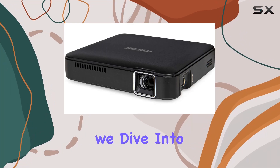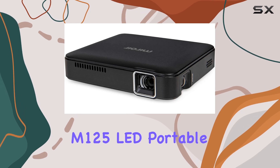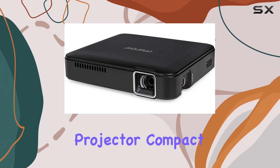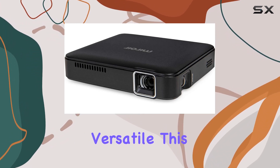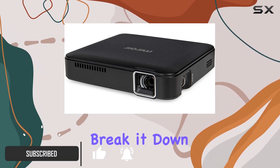Welcome to today's review, where we dive into the world of portable projectors with the MyWare M125 LED Portable Projector. Compact, powerful, and versatile, this little device packs a punch for your entertainment needs. Let's break it down.